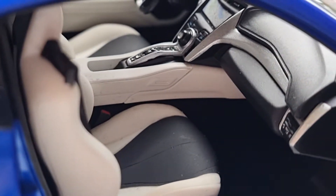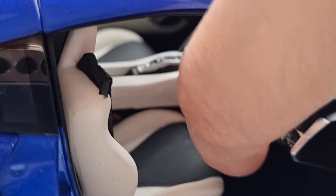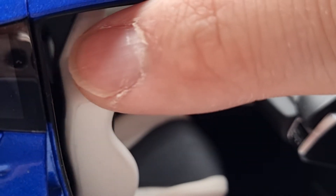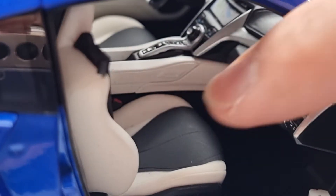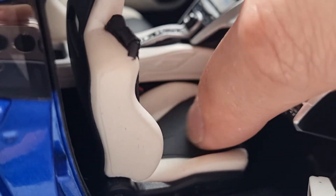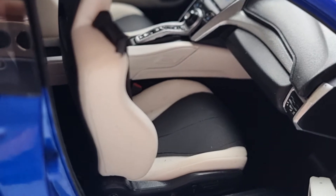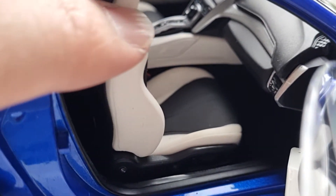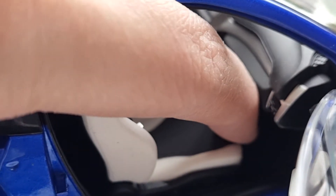I was wondering if there are moving parts. The glove box doesn't open like on my Lexus. But the rear seat — oh, this is nice! You can actually fold it and move it forward. I've always liked little moving parts in model cars, and this is really cool.